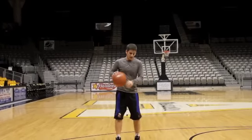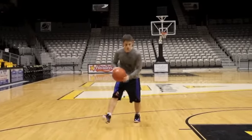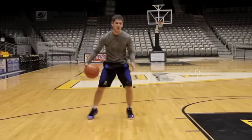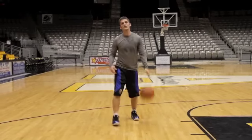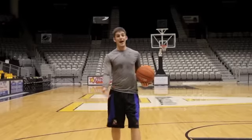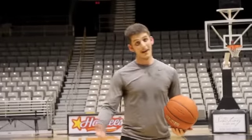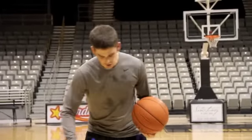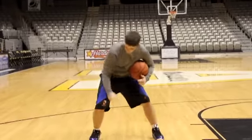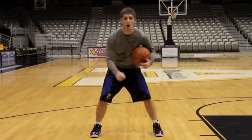If you dribble soft and miss all wrists, you're easy to guard. If you dribble hard, you're really tough to guard. You can't choose to be successful, but you can choose your habits, and your habits will make you successful if you have good ones. Each dribble is elbowed through the ball, so you're generating more power and velocity on the ball.